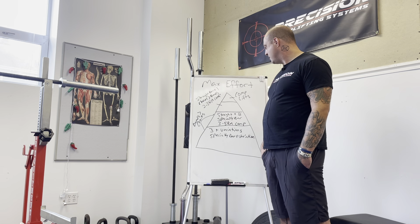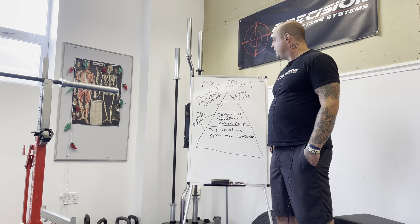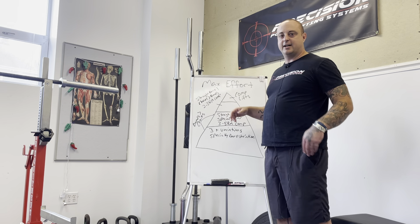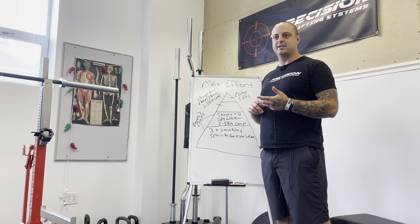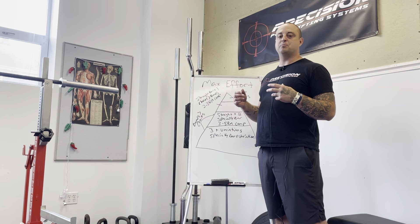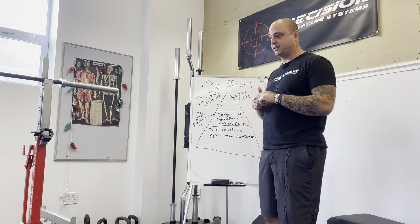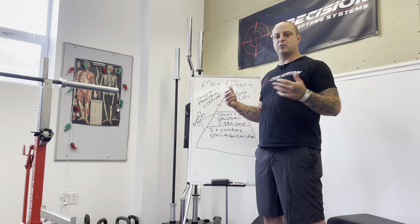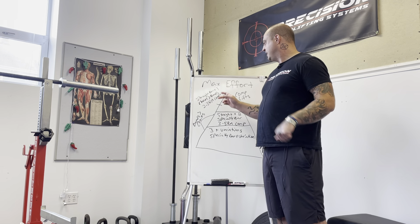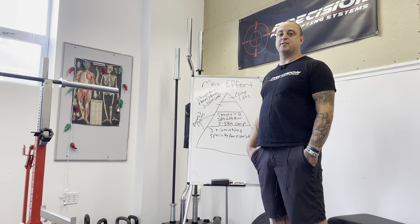Moving further up to Tier 3: straight bar plus one variation. With comp lifts I like chains a lot more than bands here. Chains don't beat you up the same way, you're still getting that force, and bar path is more similar to the comp lift — just a hair harder to control but not swinging too much. When you remove the chains after doing heavy lifts with 40 to 80 pounds of chain, lifters are putting the same force behind the barbell and it tends to go pretty well. A two to three rep max comp lift also fits into this tier.